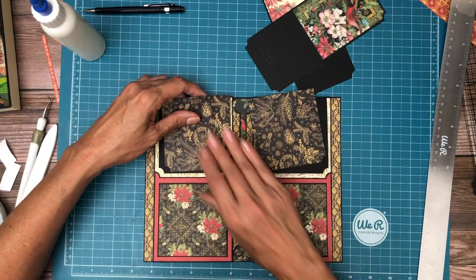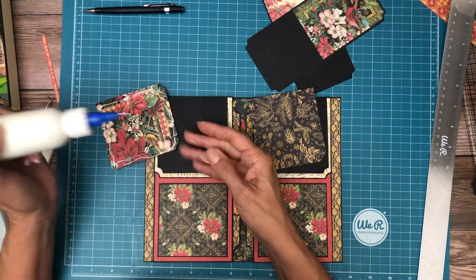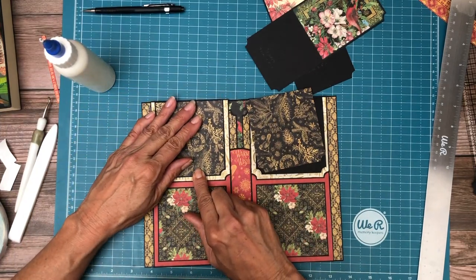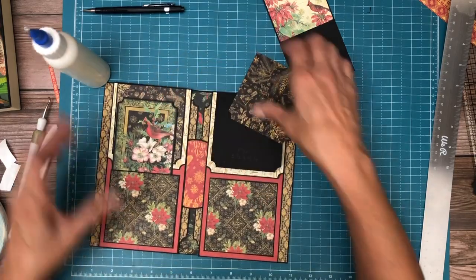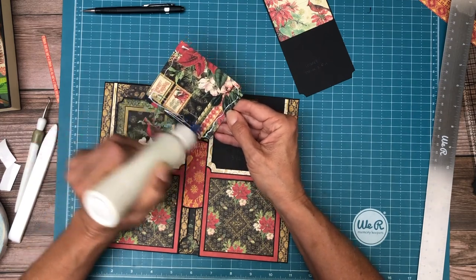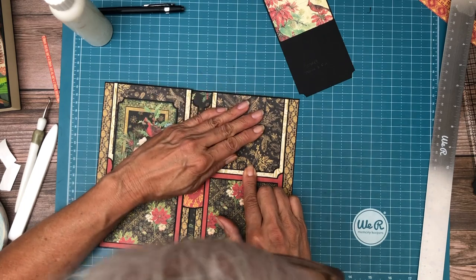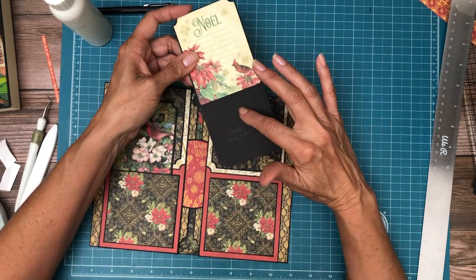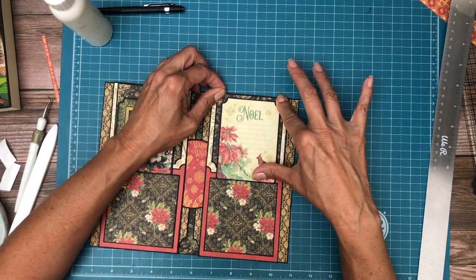Let's go ahead and add these. I like this much better — I was trying to do some gold on gold and it was just not working. I keep trying to add the gold and cream because this collection is very dark. These inserts are double thick because there's going to be a color block on it and because you're going to be putting it into a pocket, it wants to fold right here. So I just made it double thick — it's two layers of 65 pound.